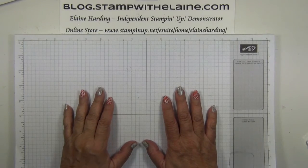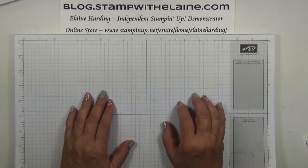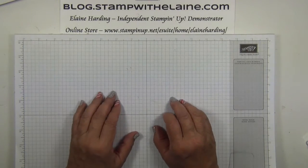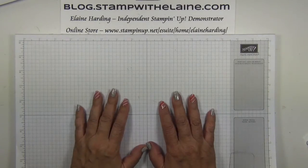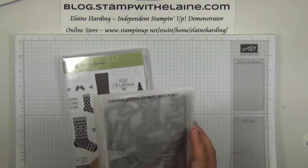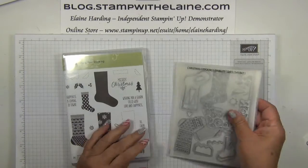I'm Elaine Harding. Welcome to my blog stampwithelaine.com and welcome to week three of my Christmas countdown series. Today we're going to be looking at the stocking stamp set with the stocking Thinlits dies.